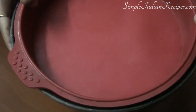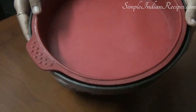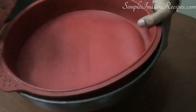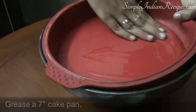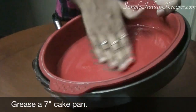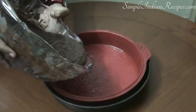Now the batter is ready. Let's prepare the cake tin. I am using a 7-inch silicone cake pan. For better stability I have placed another cake pan underneath this flexible silicone pan. You really don't need to do much for the silicone pan — just apply some oil and spread it around.